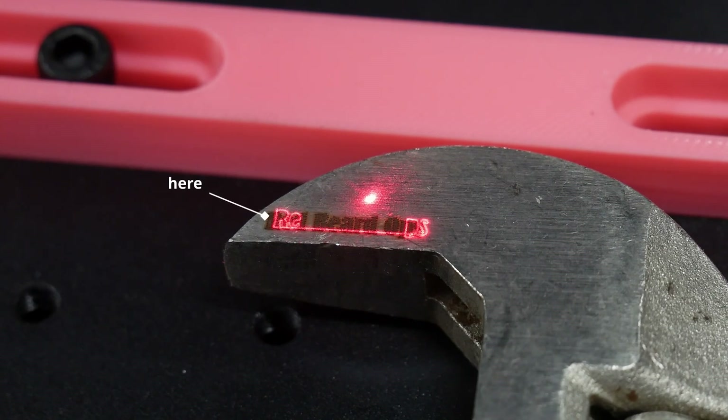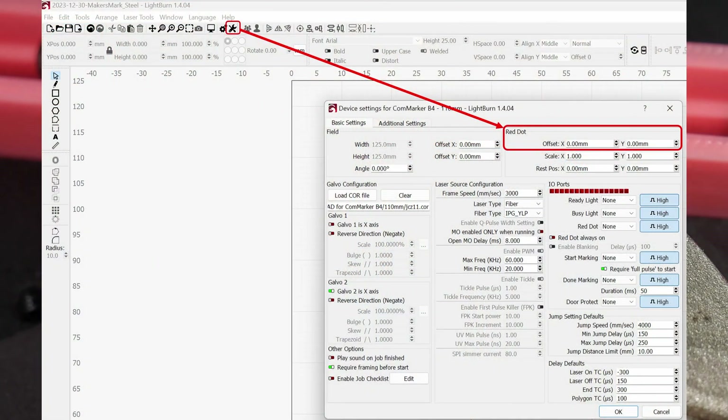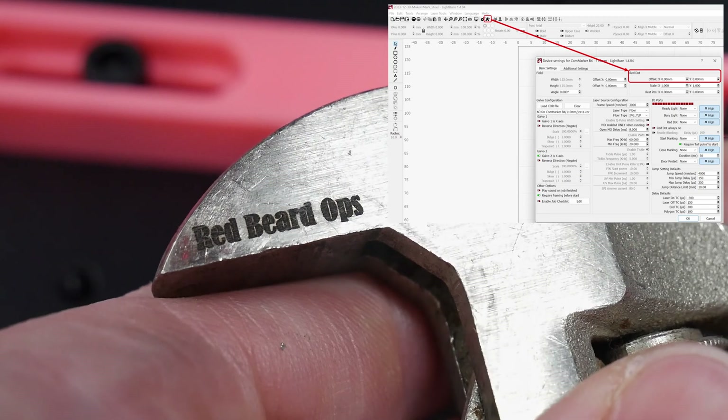Some of you may have noticed that the red dot preview frame I'm projecting onto the steel before etching isn't lining up with the final result. This took me a little time to figure out, and I fixed it after shooting most of this footage. There is a software solution in Lightburn settings for this issue that allows you to offset your frame.